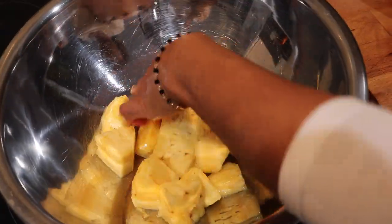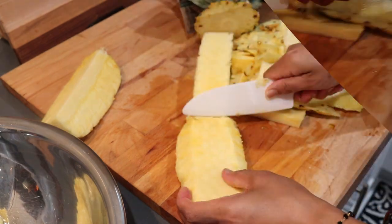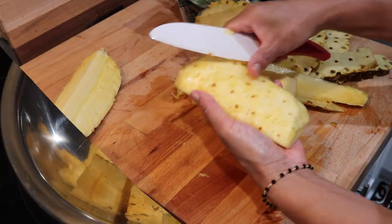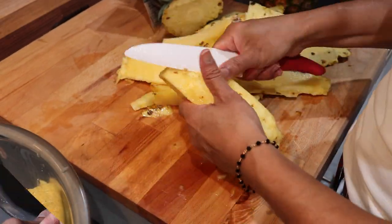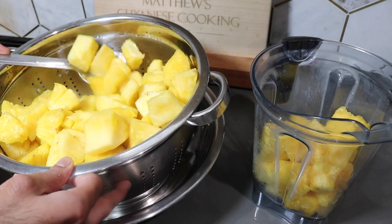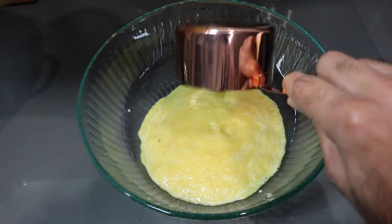A big tip whenever making pine tarts, especially with fresh pineapple: make sure to cut out all of those little brown pieces — the little brown eyes on the outside of the pineapple. When you're removing the core, make sure you remove it all, or else you're going to get a very woody texture in your pineapple jam. Once all your pineapple is peeled and chopped, put it in your food processor or blender and blend it until it is a nice fine pulp.